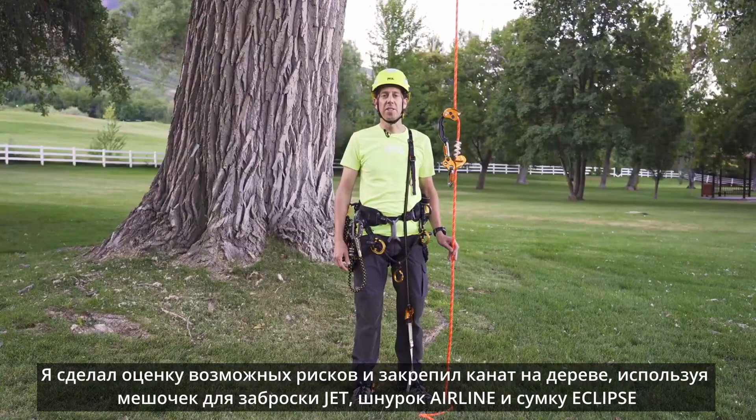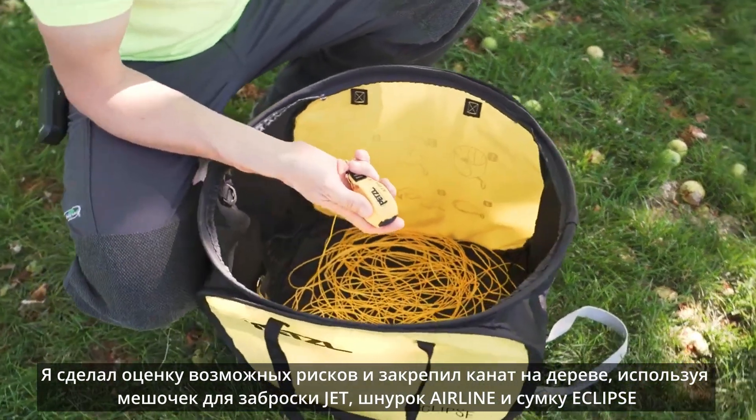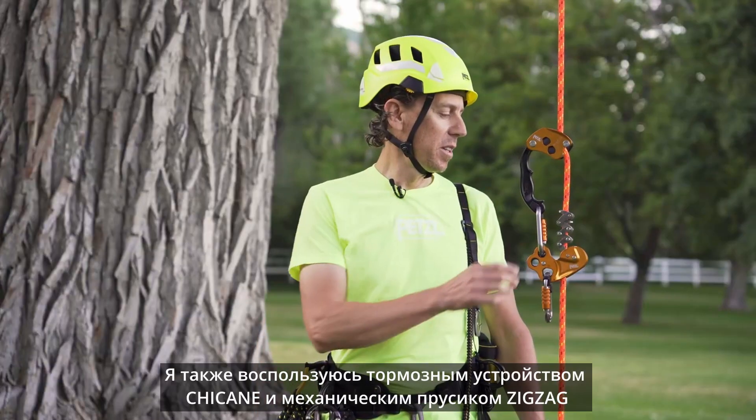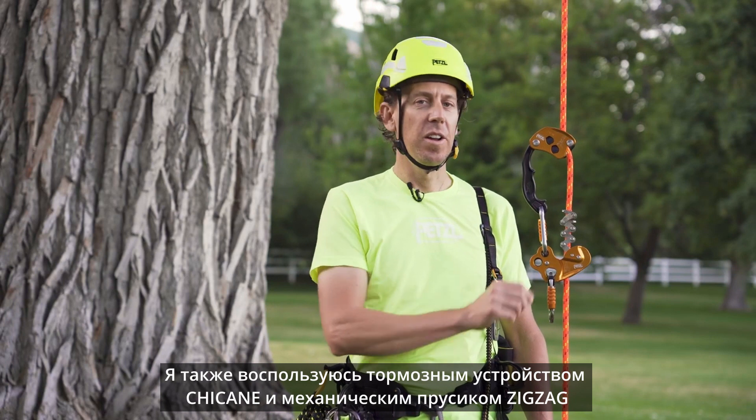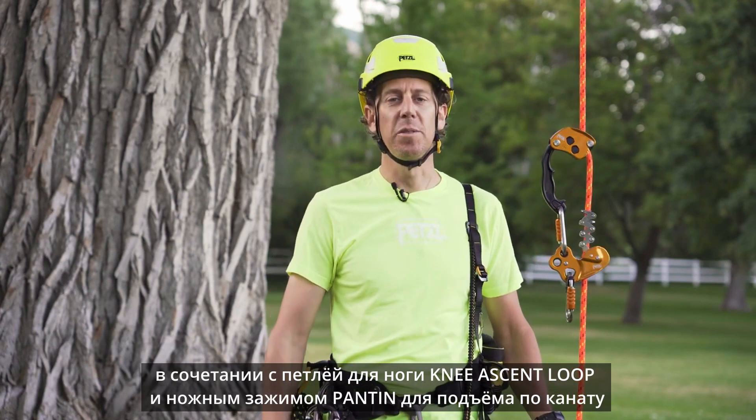I've already done my hazard assessment and have installed my stationary rope system into the canopy using the Jet, Airline, and Eclipse. I will also be using the chicane and zigzag on the flow rope in addition to the knee ascent and Pantin to ascend.